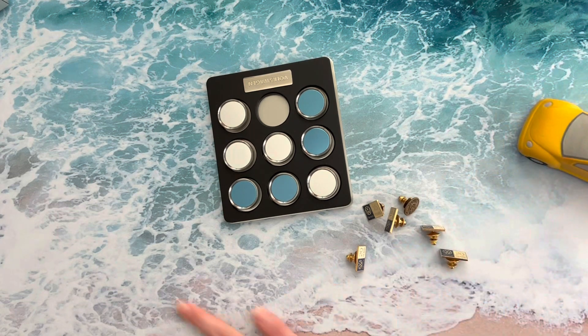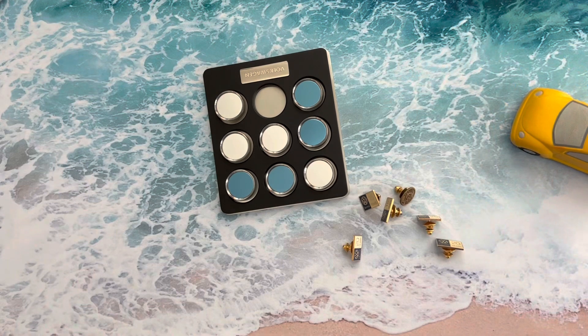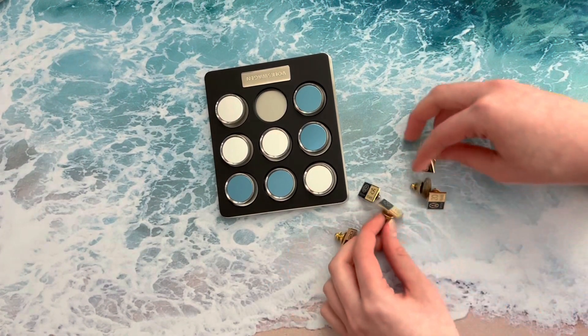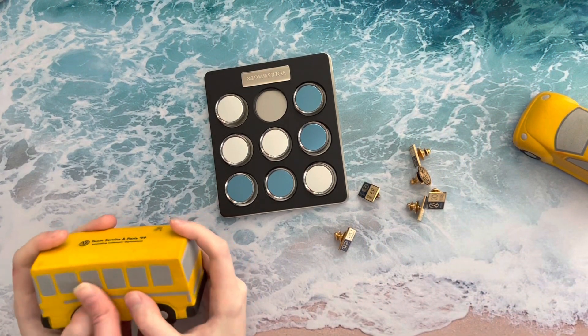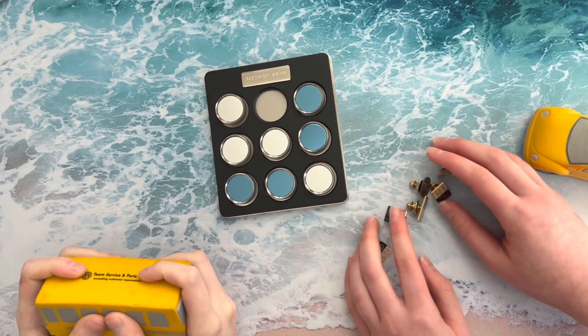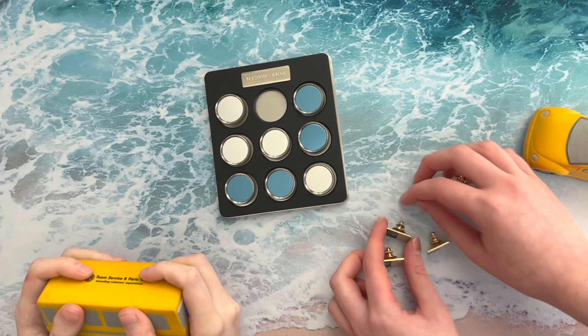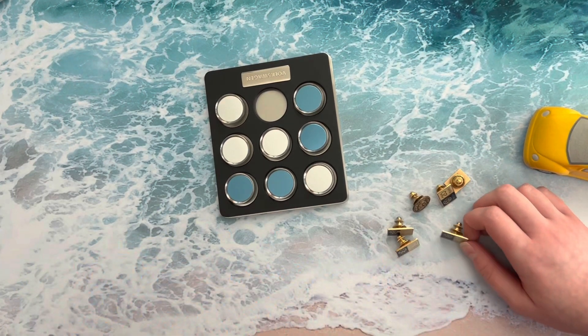We have the beach background here because the beach used to be my grandpa's favorite place — he always loved going to the beach. Sydney, show us the bus. Can you say bus? Bus! So that is it for today, everyone. We really hope you all enjoyed it and we'll see you all next time. Bye-bye! Bus, bus.